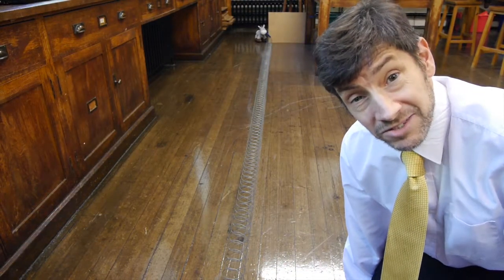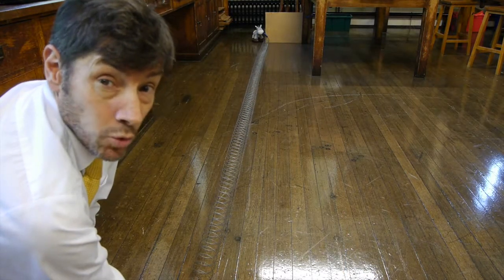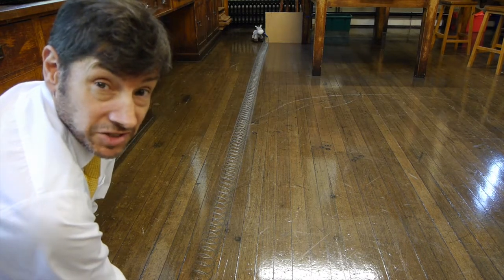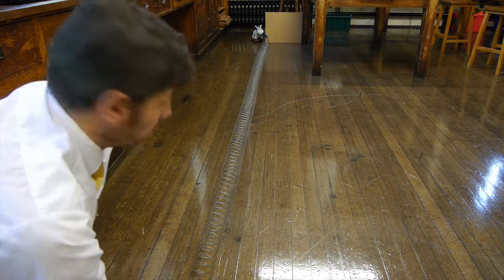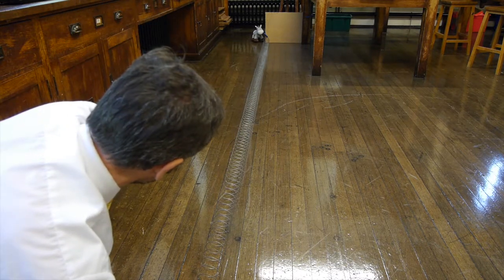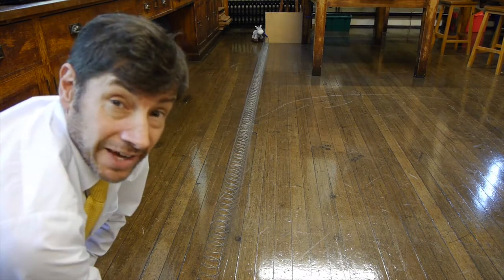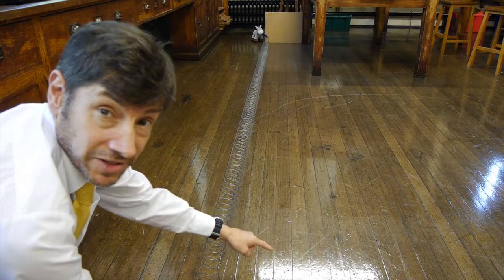So instead of sending the slinky down some stairs, I've got it stretched out along the floor of the lab and we're going to give it a shake and see what happens. The first experiment I always like to do with students is to just send one pulse to the far end of the slinky and see what happens. Let's try that again and notice what happens to the pulse on this side of the slinky.